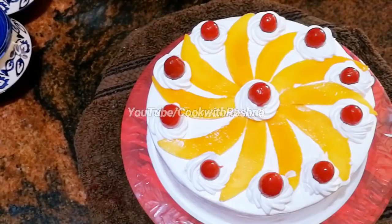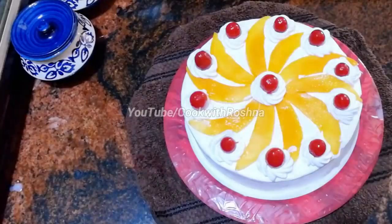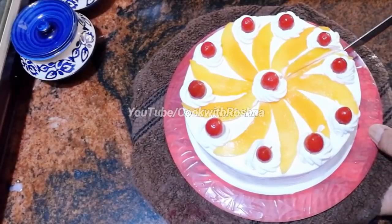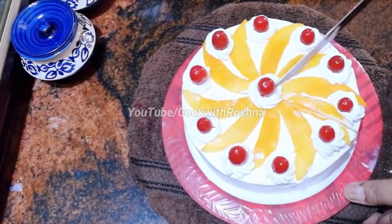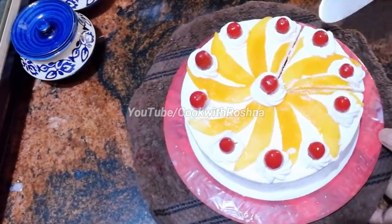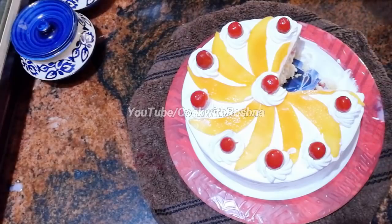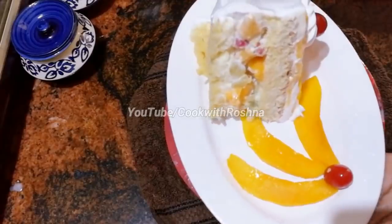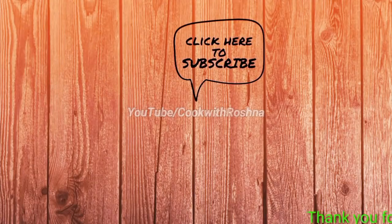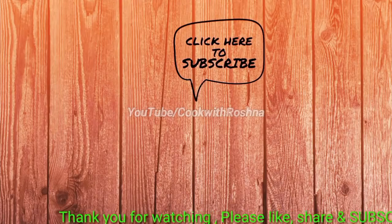Now I have to finish the cake. I will put it in the fridge. This cake is great for functions and gatherings. Thank you for watching.